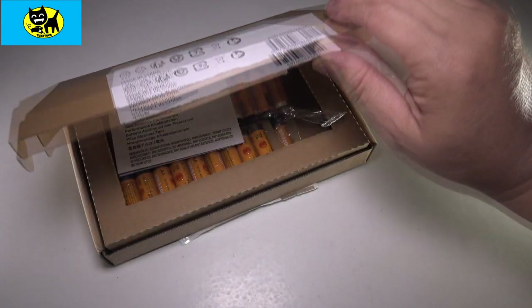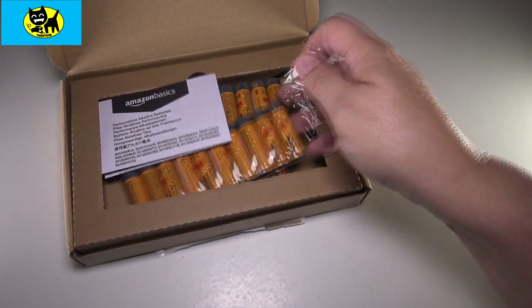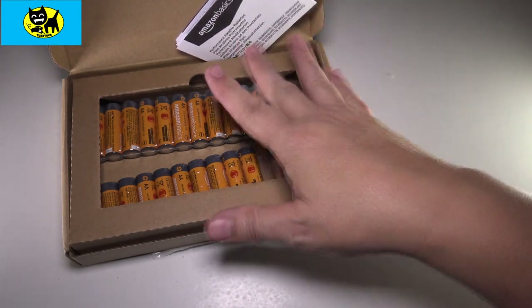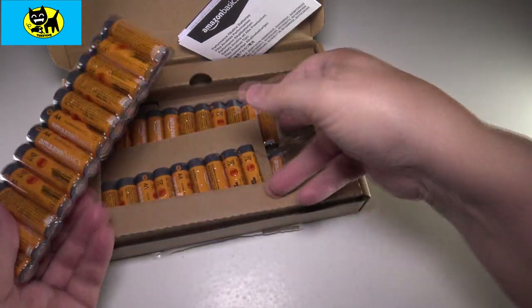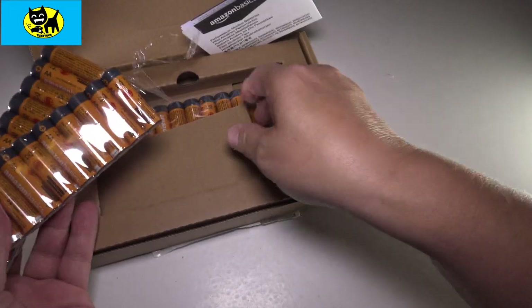This is the one that most remote controls use. I did actually have to take a couple out of here because I was using them for remote controls the other night before I could make this video. This is not sponsored content — this is just something I honestly do because I go through a lot of batteries. And the fact that you get 48 batteries in this pack is pretty darn good. It's a lot of batteries.